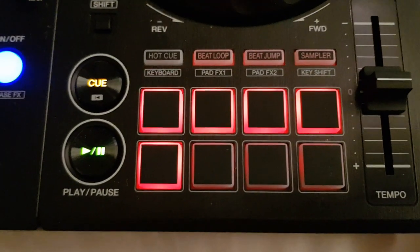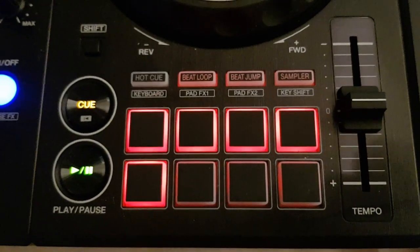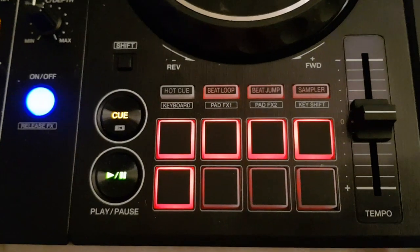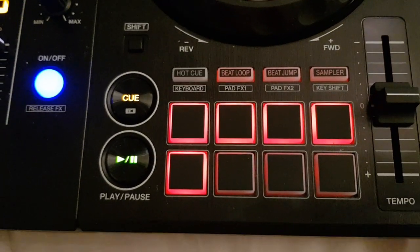Since that setting is editable using script, we can remap the DDJ-400 and exactly the same way the DDJ-1000, so that it does basically the same as it does in Rekordbox.